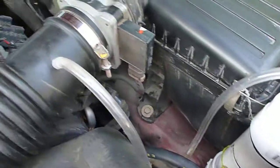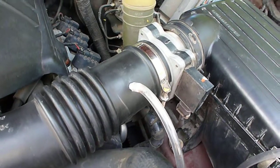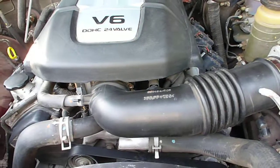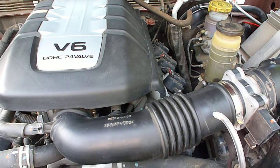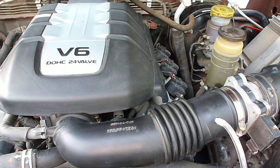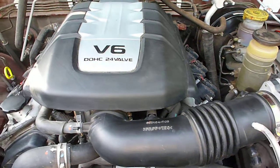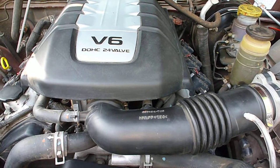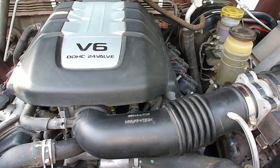Just a little hose going right there into the air intake. No modifications have been done to the computer or anything — no relays or anything, just plain and simple. We went from 14 miles per gallon to 16 miles per gallon, and now we're getting 21 miles per gallon.